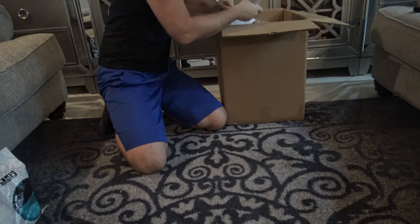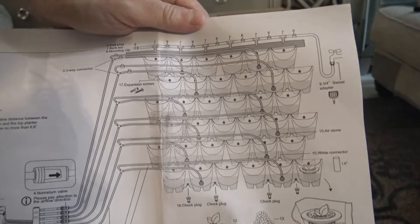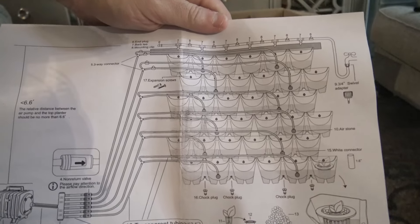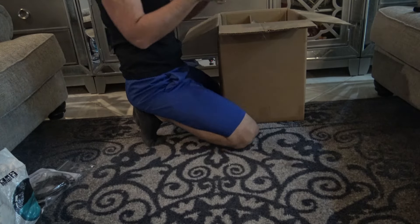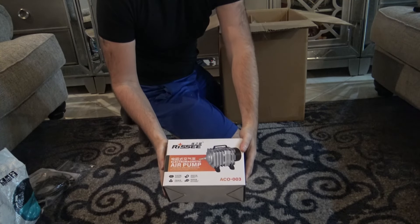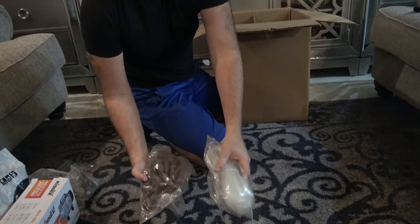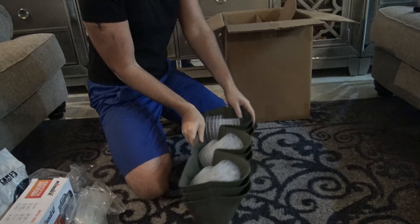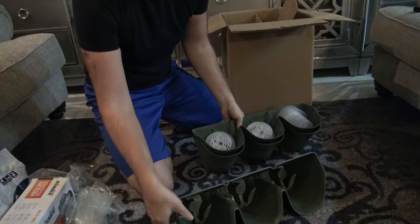The way they work is they have these little holes inside of them where water, once it hits a certain point, will actually drain down from the top row of pots to the second row, to the third row, and so on. So in theory, whether you're using the irrigation tubing and pump or just watering manually with a watering can, you only have to water the top row of pots and that water will seep down from row to row all the way through.